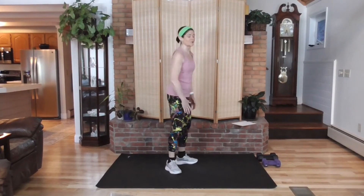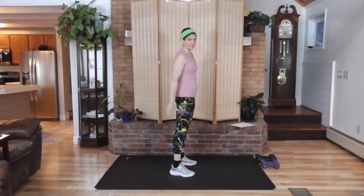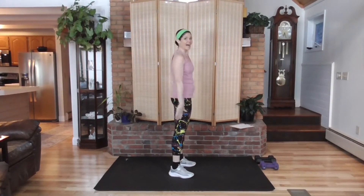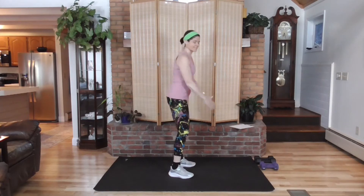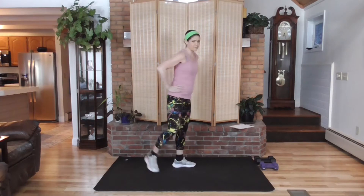Here we go. Are you ready to burn fat and calories while increasing your lean muscle, which is going to increase your metabolism over time? Taking it down — little squats, activating the leg muscles. Bring the heels up and back.